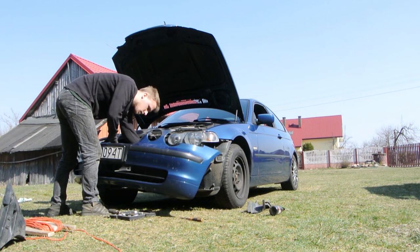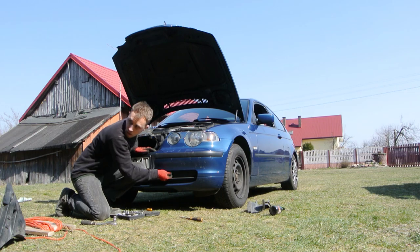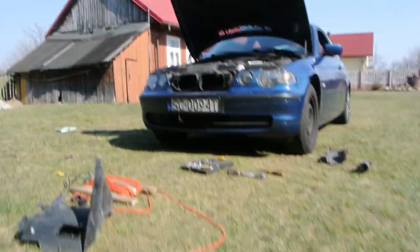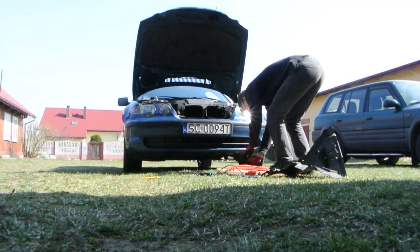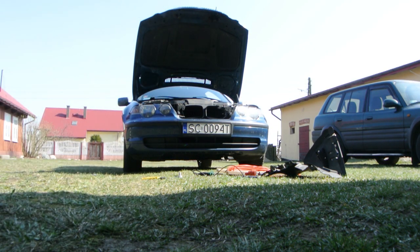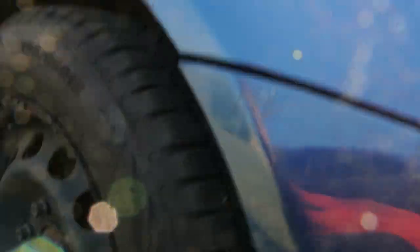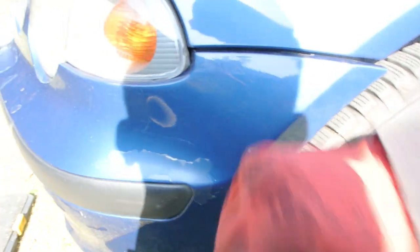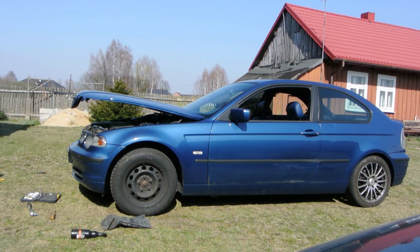When I was done with welding I put the bumper back on the car and it made such a difference. It's still ugly but it's better than it was before. I can use the same materials. I wouldn't say that it's perfect, but it's a lot better.